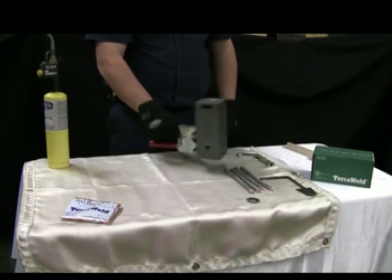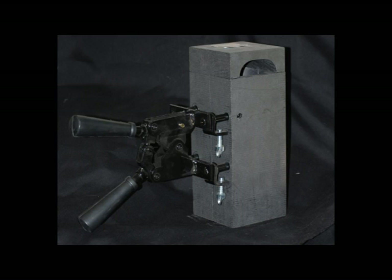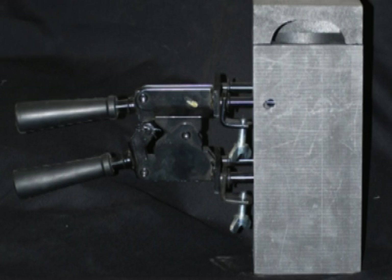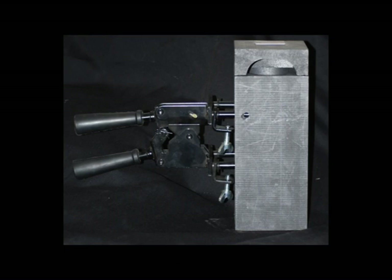After we have confirmed the right weld mold and metal size are being used, we will need to insert and secure the handle clamp. The mold handle clamp has four prongs, which will match four holes found on your weld mold. Line up the prongs with the holes and tighten the screws on the mold handle clamp.